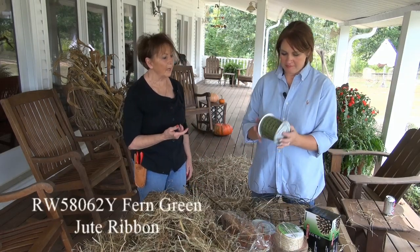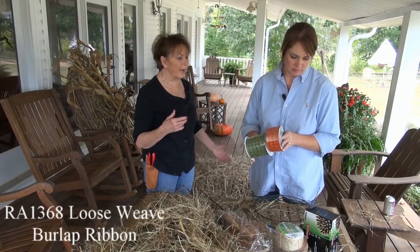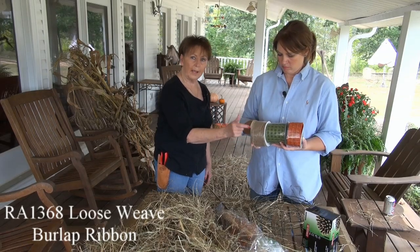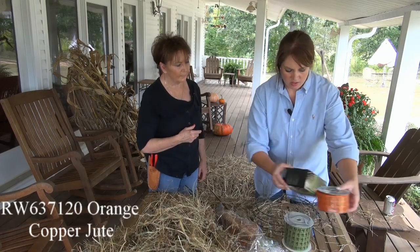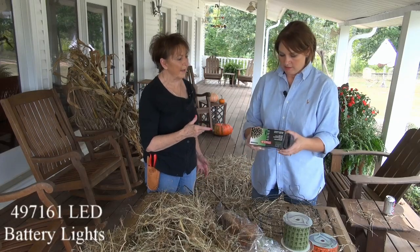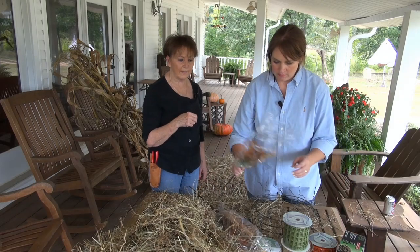This is a very messy project, so that's why we're outside on the back porch. We picked out a couple of different ribbons to use — I don't know exactly if we'll use them or not. There's a fern green and some orange, and this is that cheap burlap, 2½ inch. And what kind of lights did you bring? These are the 192 lights. These are the ones with the timers? Yes. So we're going to wrap some of the lights around them.